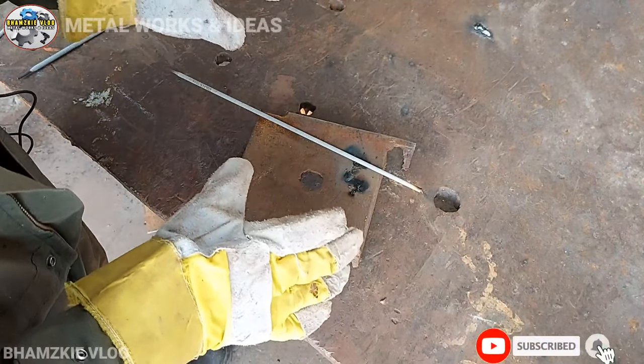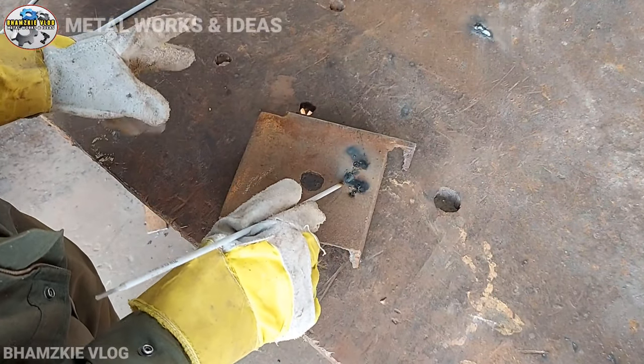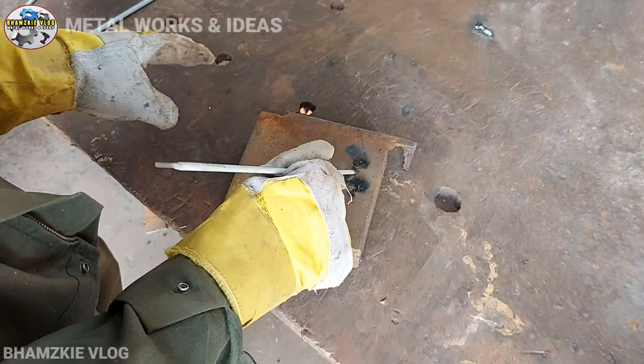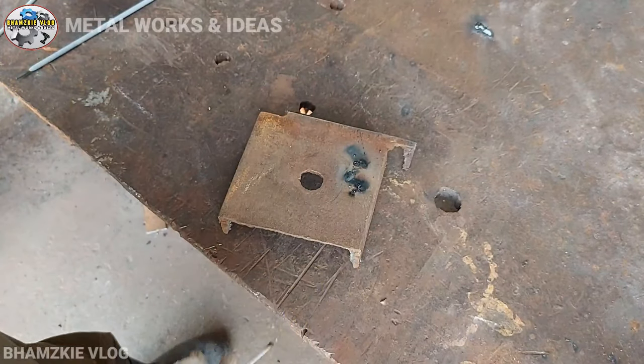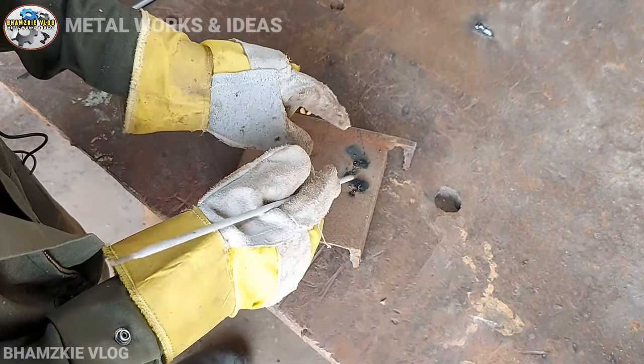Nakikita ninyo mga kamital, yung ating rod ay padikit-dikit dito sa ating metal. Hindi natin maituloy-tuloy yung ating pag-welding kasi dumidikit yung ating rod dito sa metal. Bakit nga ba dumidikit yung ating mga rod dito sa ating metal?